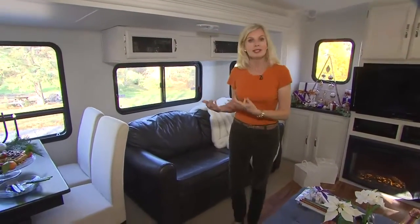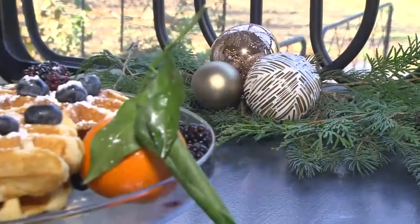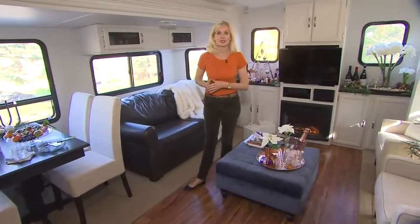Because you may not be entertaining more formally — a sit-down dinner, for example — consider doing a more informal buffet style. Load up your dining table with your foods, your plates, your cutlery, and take your dining chairs and put them into the main living area when you need extra seating.